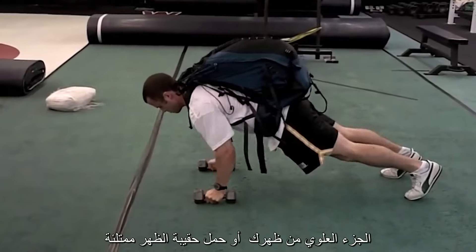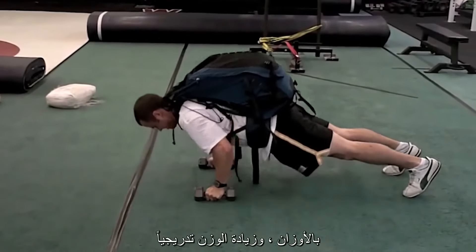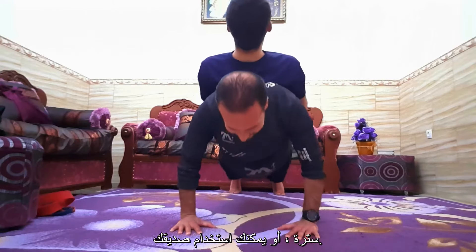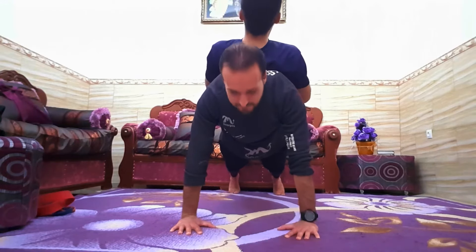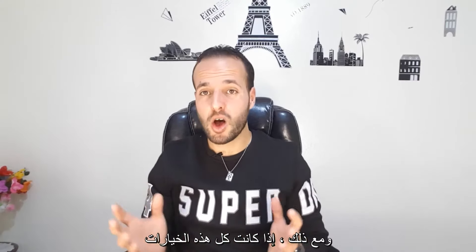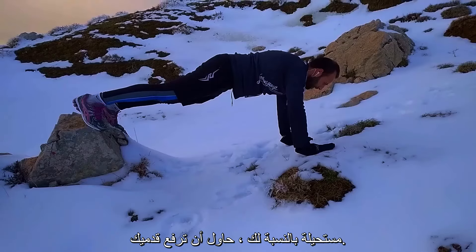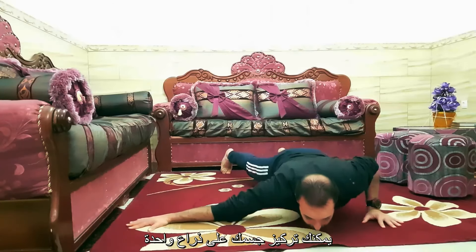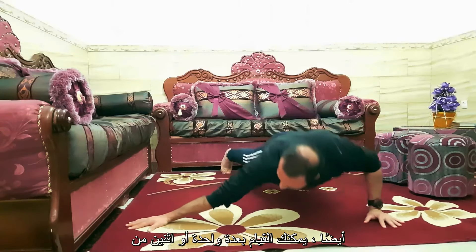You may also place a weight on your upper back, carry a backpack full of weights and gradually increase the weight, wear a weighted vest, or even use a friend as resistance. However, if all those options are impossible for you, try lifting your feet as mentioned, or shift to one arm.